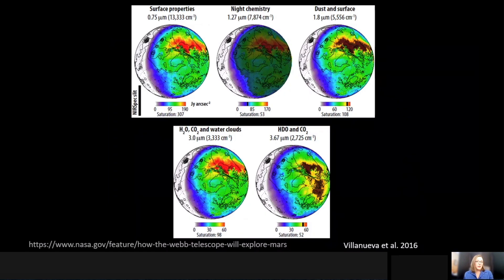Some of the maps we're expecting to look at include things like surface properties, nighttime chemistry, and how dust and the surface actually vary with time and season.